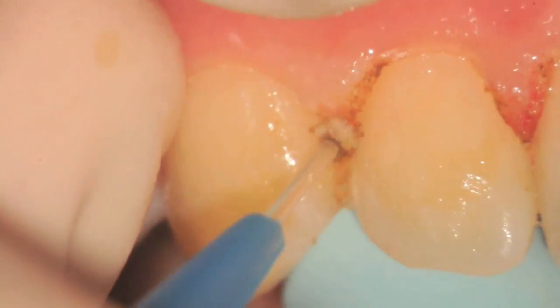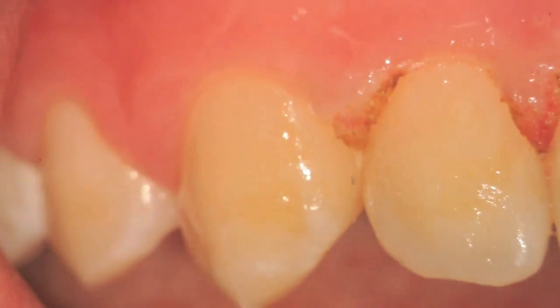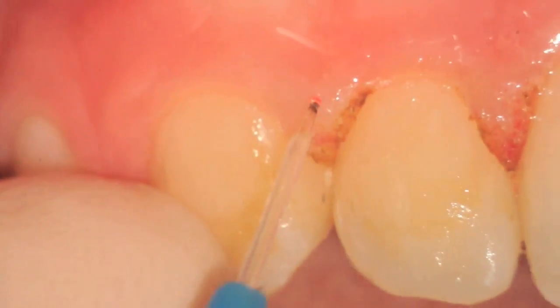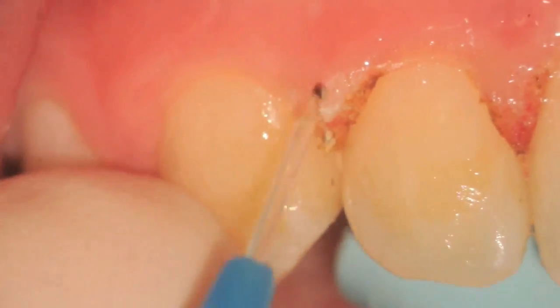A wet gauze is all you need. You can see here that we're not only working on the papilla itself but we're trying to de-bulk it with short brush-like strokes to remove the epithelial layer.